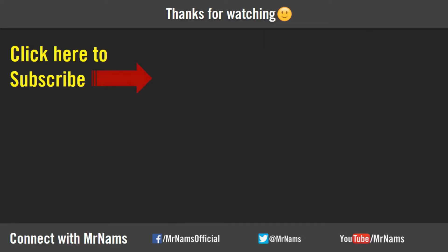Thanks for watching. If you enjoyed the video, please subscribe, like, and share.